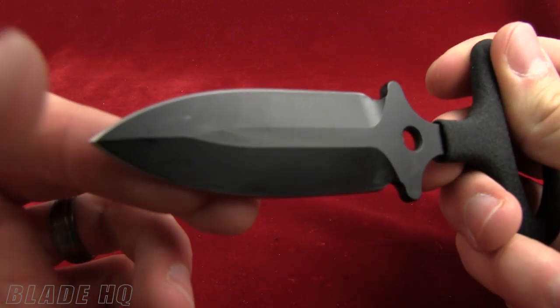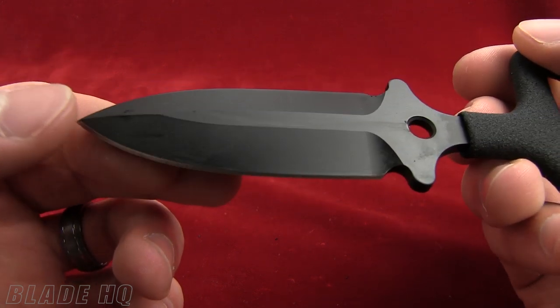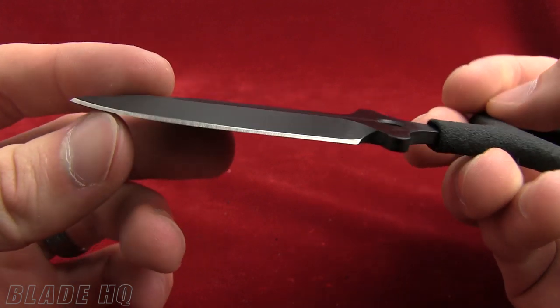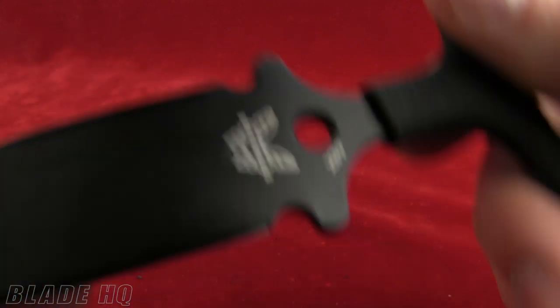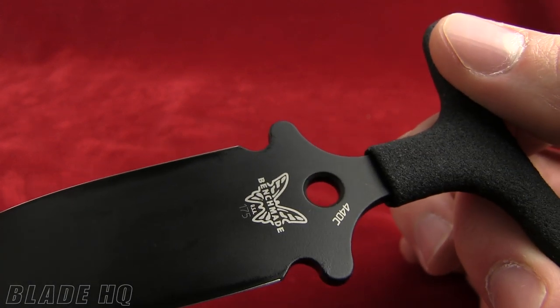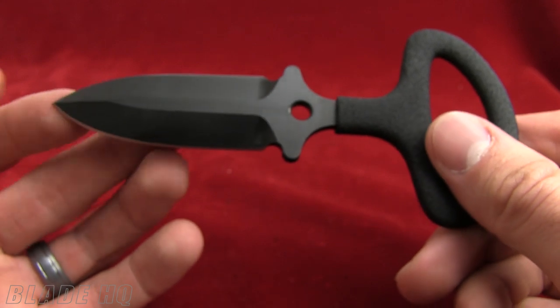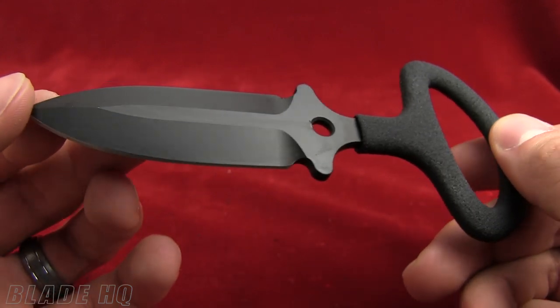You can see it's a dagger blade. The blade length on it is 2.5 inches, made from 440C stainless steel. There's the Benchmade logo. The overall length on it is 5.4 inches, so just about 5.5.